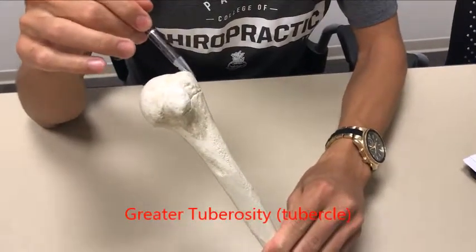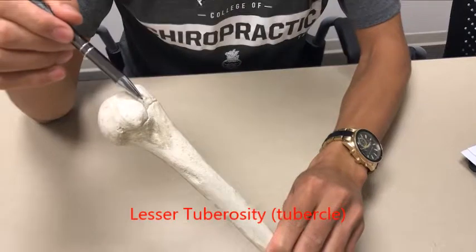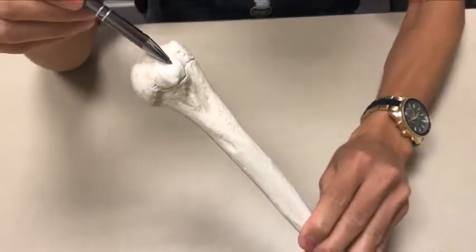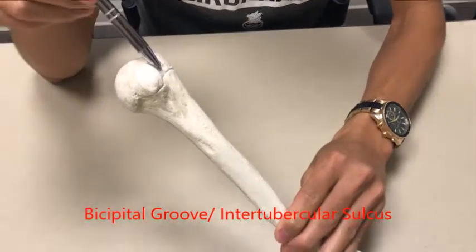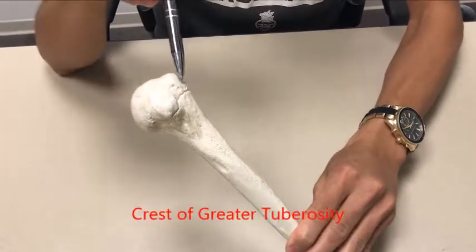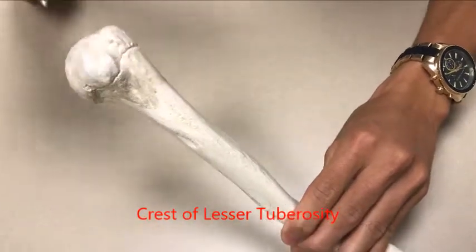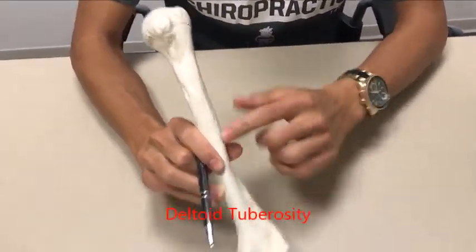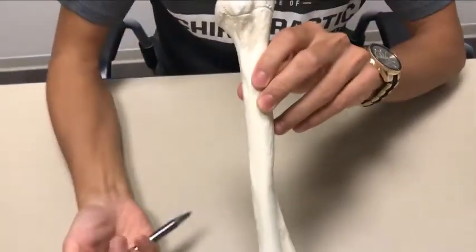You've got the greater tuberosity, which wraps around posteriorly — that's how you can tell. You've got your lesser tuberosity right over here; the lesser tuberosity is always more medial than the greater tuberosity, which is more lateral. In between the greater tuberosity and the lesser tuberosity you have something called the bicipital groove, also known as the intertubercular groove or intertubercular sulcus. Within the greater tuberosity you have the crest of the greater tuberosity running straight down, and within the lesser tuberosity you have the crest of the lesser tuberosity. Where these two lines meet there is an elevated ridge — this is called the deltoid tuberosity, right in the middle of the shaft of the humerus, where the deltoid inserts.